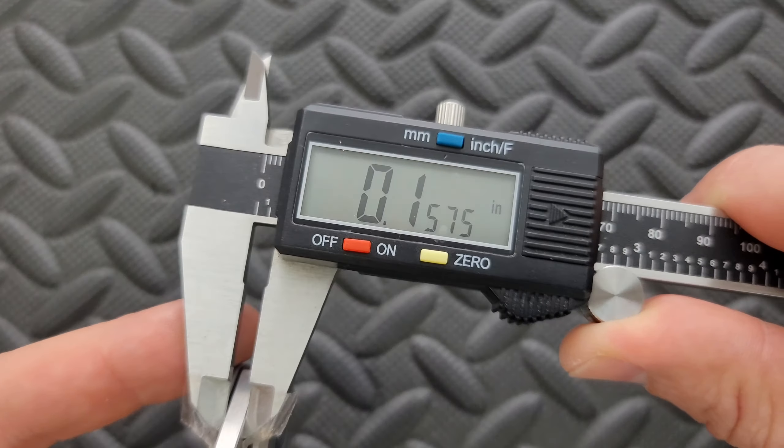It's thicker than we normally see in the knife world. But then again, it's Riat. And the grind on this thing — the actual geometry of the blade is another story. Thicker than I would have expected, but not anything absolutely insane.